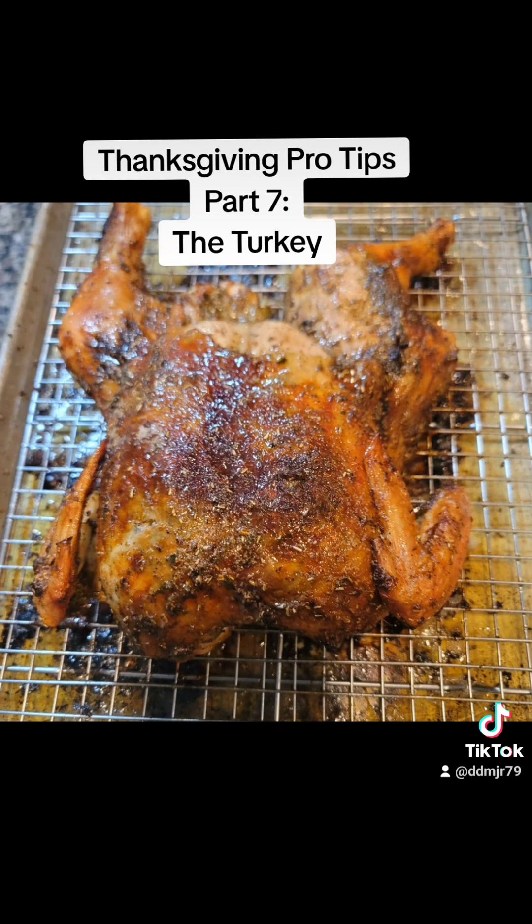And there you have it. The three keys to a great turkey are brining, basting, and watching that temperature so that you don't overcook it. I hope you found the information in this series helpful. Tag me with any comments or questions, and I hope you're well on your way to being a Thanksgiving pro. Happy Thanksgiving!